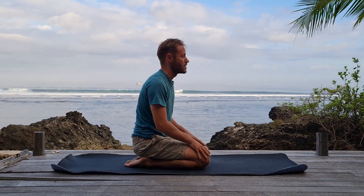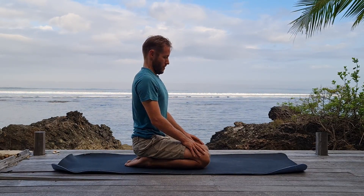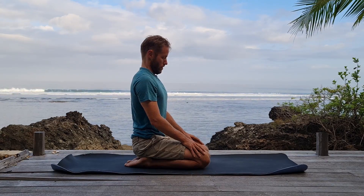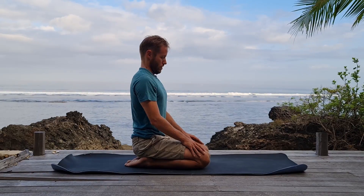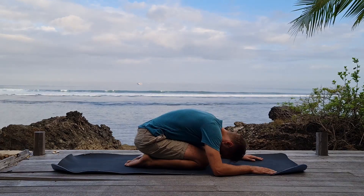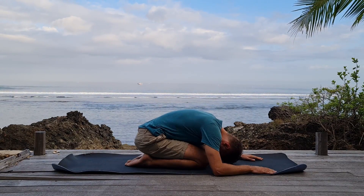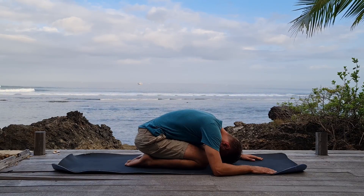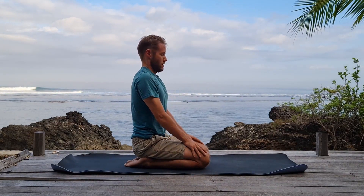Inhale. Inhale as full as you can. Maha Bandha on the exhale. Keep going at your own pace.